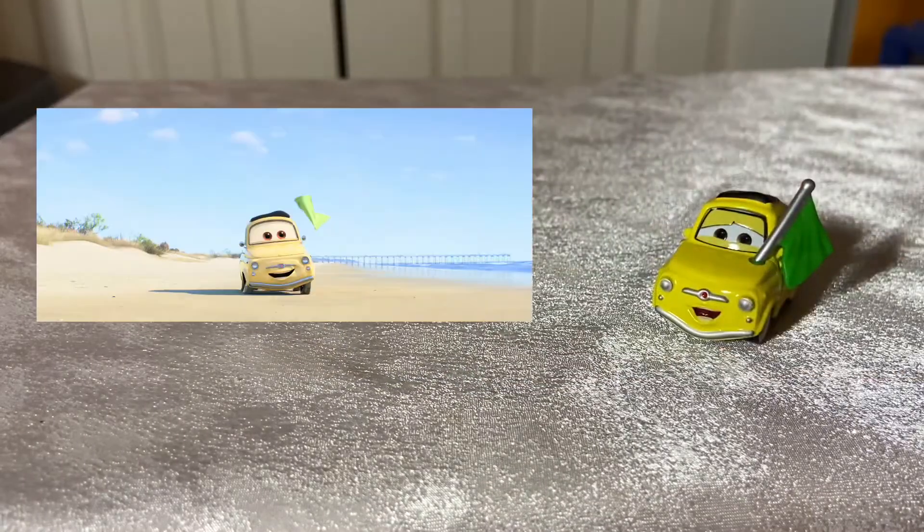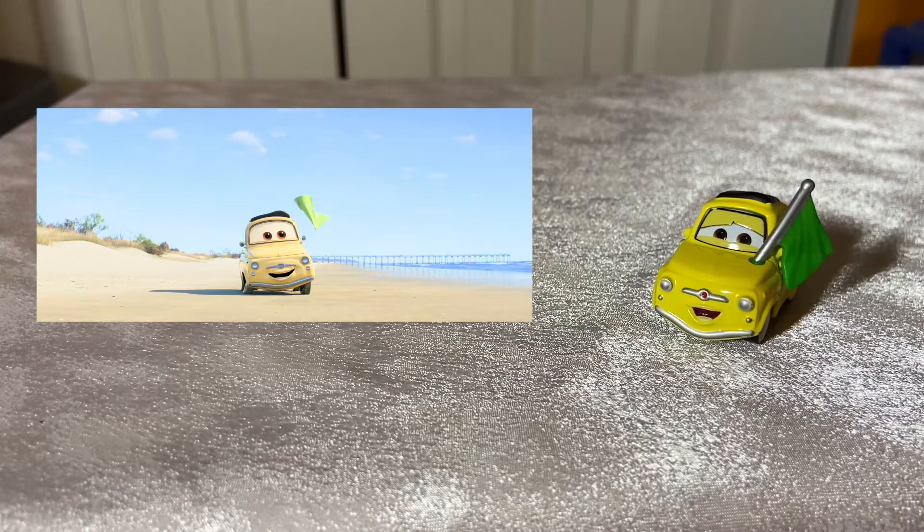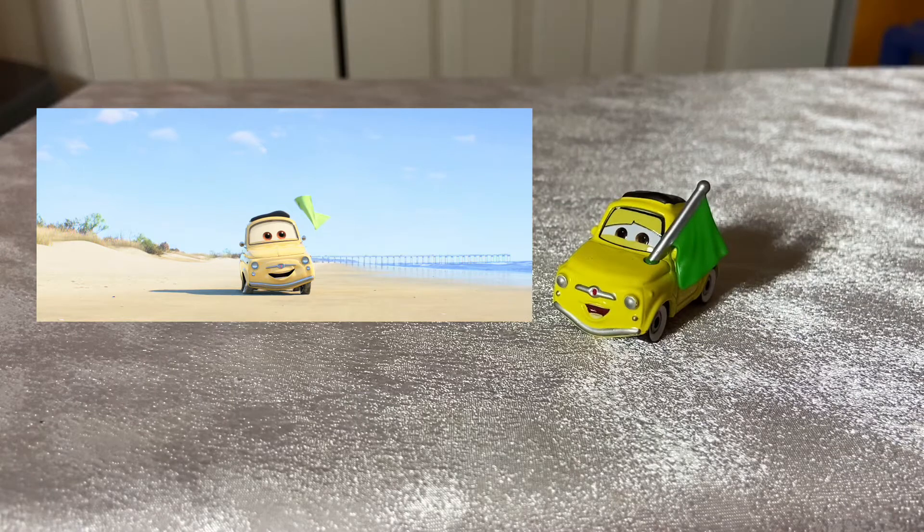Racing Start Luigi, unlike the past two, did actually appear in the movie — Cars 3 to be exact — waving the flag at Fireball Beach, I believe it was, for Cruise and McQueen. Now that could have been the second flag one too, but I'm sure Green Flag Luigi is in the movie there somewhere.